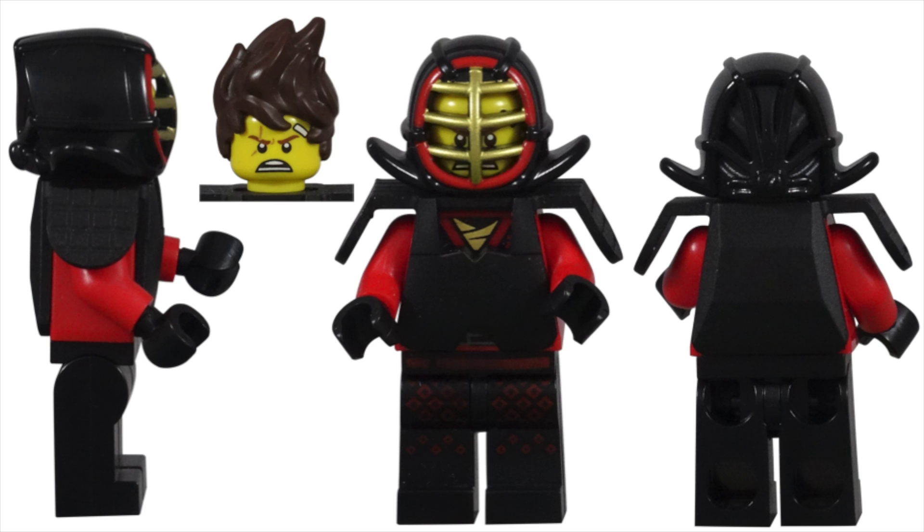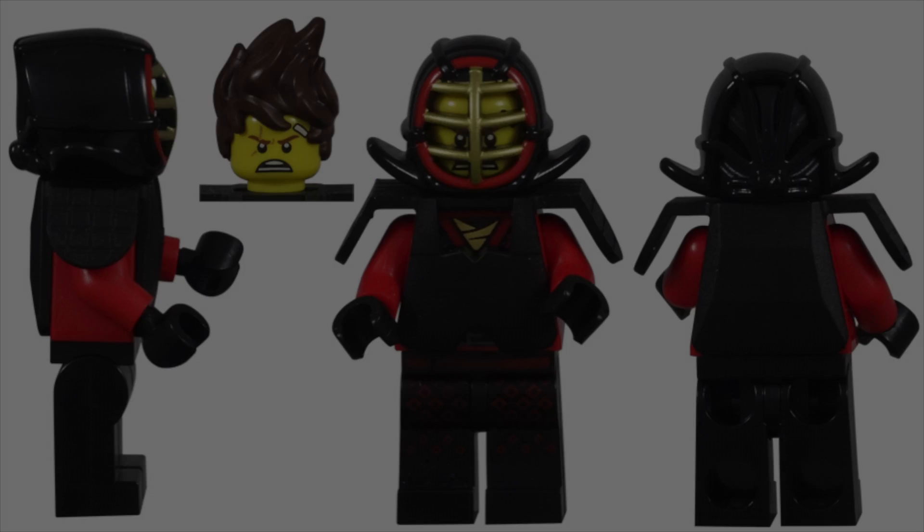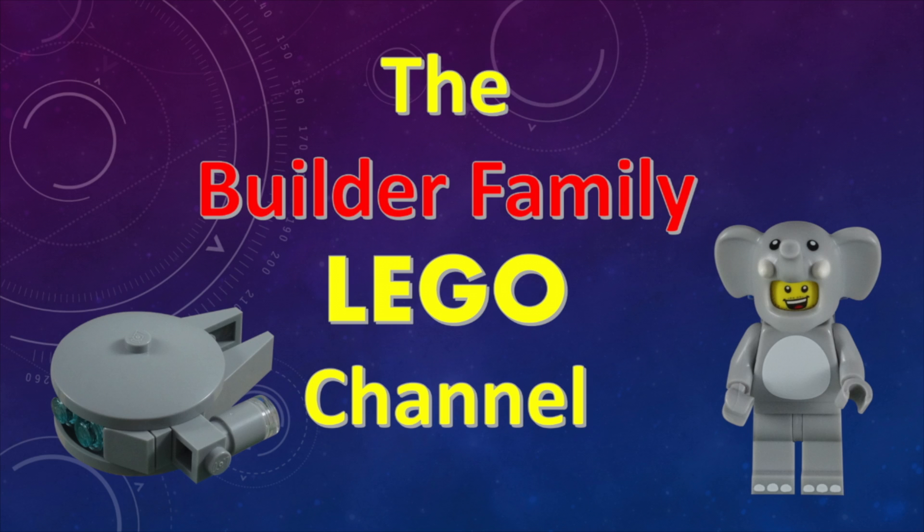The Kai Kendo CMF character looks nice, but suffers from being a common character in the Lego Ninjago movie theme. If you're a Ninjago fan, you probably already have this character from one of your sets. If you're into custom minifigure work, the helmet is going to be the only unique piece worth having. I don't think this character meets the standards of being part of the collectible minifigure series. If you enjoyed this video, please subscribe or check out some of our other videos. Until next time, let's keep building together.